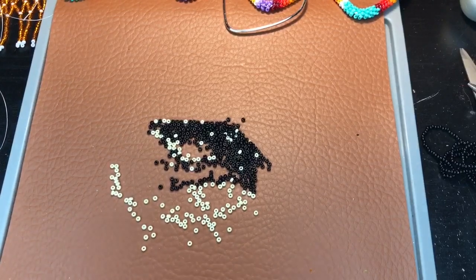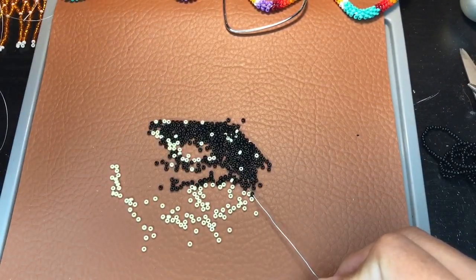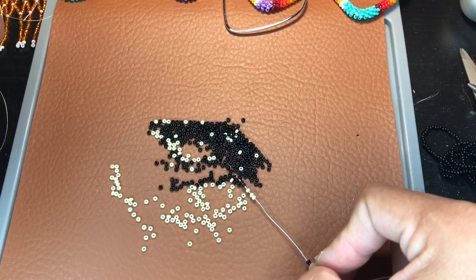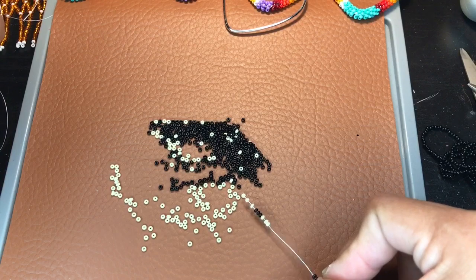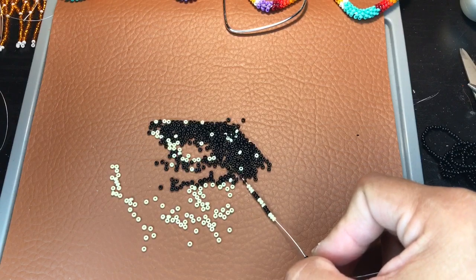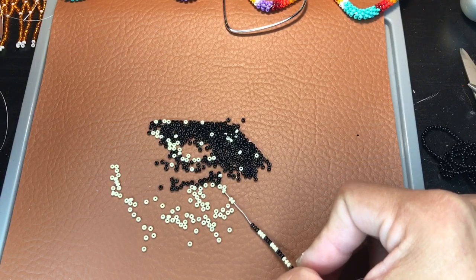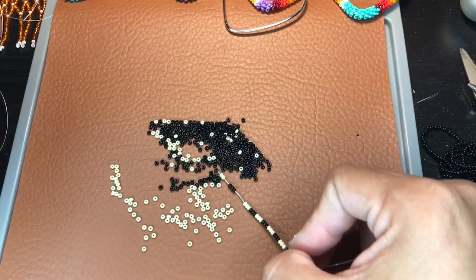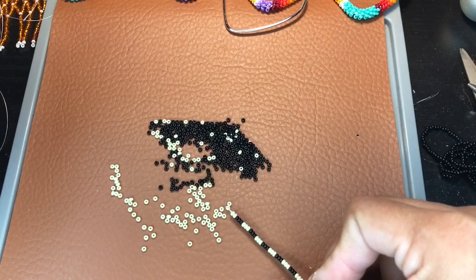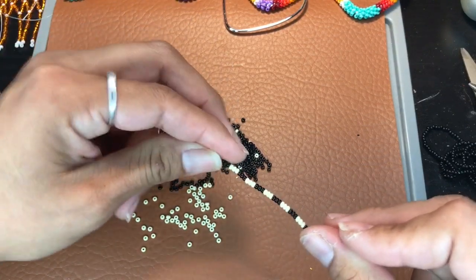Go ahead and keep on repeating the process — picking up three black and three cream. This is really easy once you get the hang of it. At the beginning you're gonna have problems; when I first started I was having problems with tightening it. But now it's so much easier because I've been wrapping for a while.